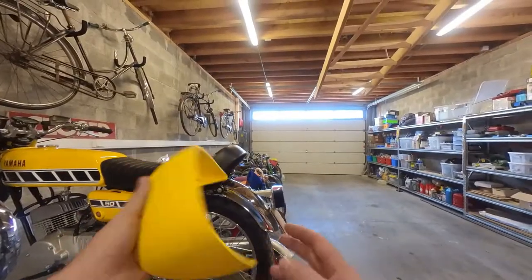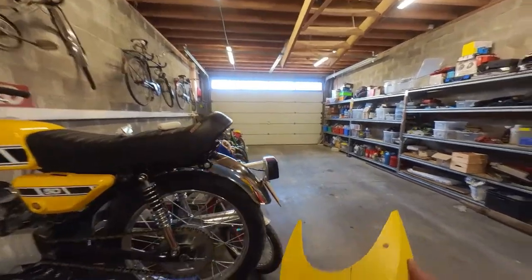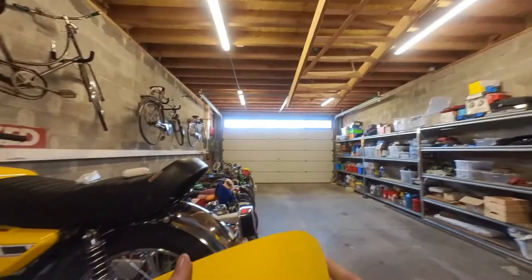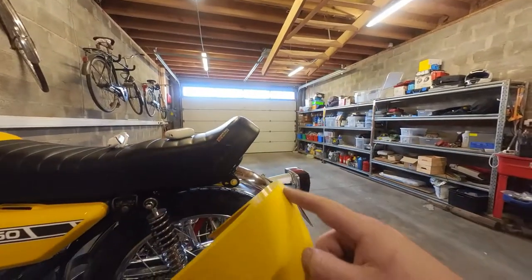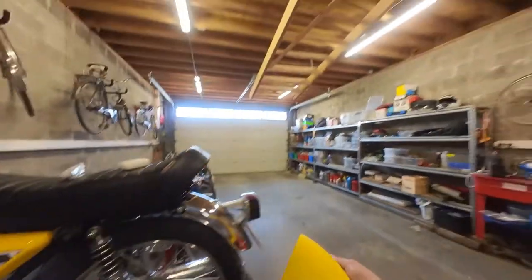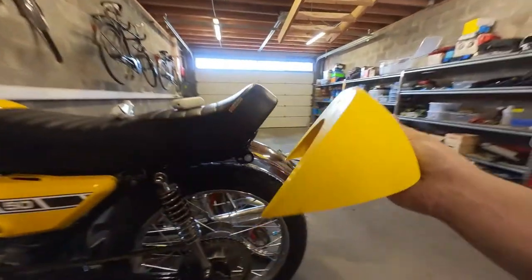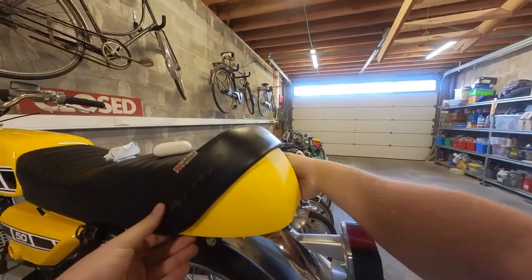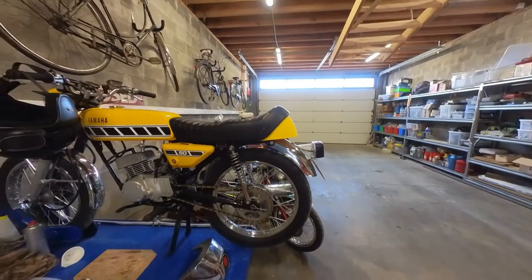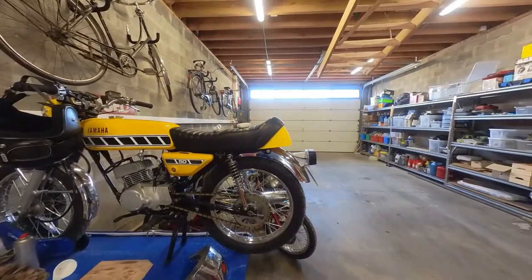This is version one — I've 3D printed this. I put the original one in the scanner on three sides and tried to remodel one. This one is a bit wrong; I took the curve of the first part and just rounded it off, so it's a bit on the short side. As you can see, it's a bit too short and it doesn't really follow the lines of the rear fender.